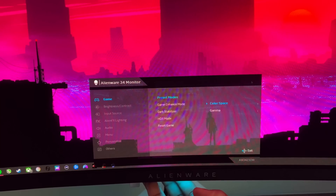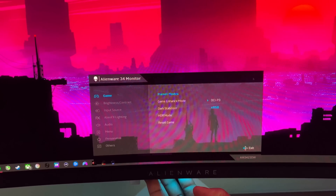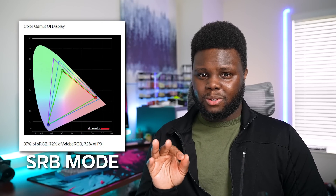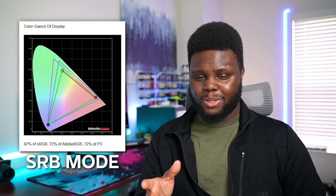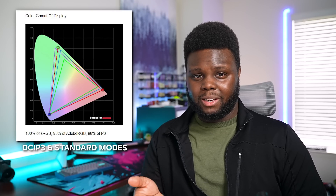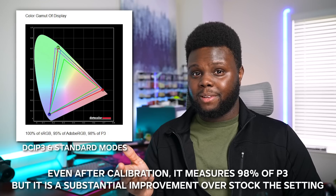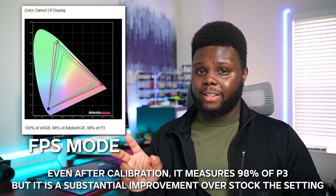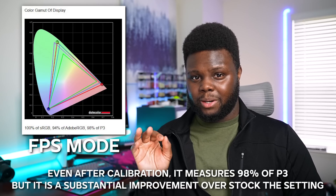In terms of factory color calibration, using the creator modes, there is a Display P3 mode as well as an sRGB mode. The sRGB mode didn't really do that well — it was 97% sRGB coverage but really bad for Adobe RGB, so I wouldn't trust it for that color space. I'd use the standard mode and get it calibrated for your workflow. The DCI-P3 mode, on the other hand, Dell states achieves 99.3% DCI-P3 with a delta E of less than 2 from the factory. When I measured it in both standard mode and creator DCI-P3 mode, I got 98% DCI-P3 performance.